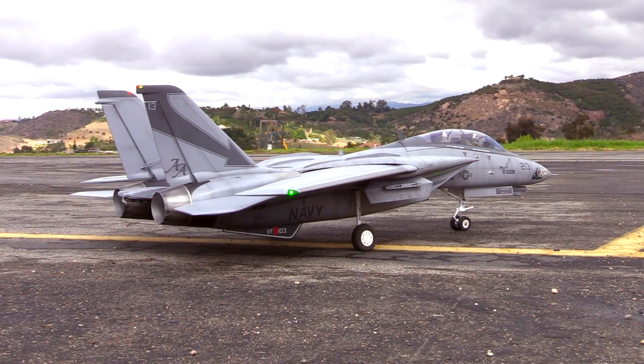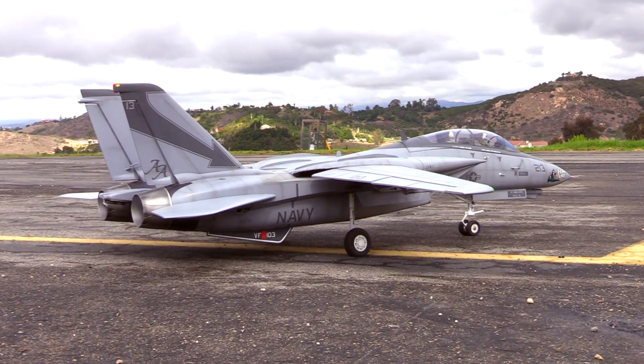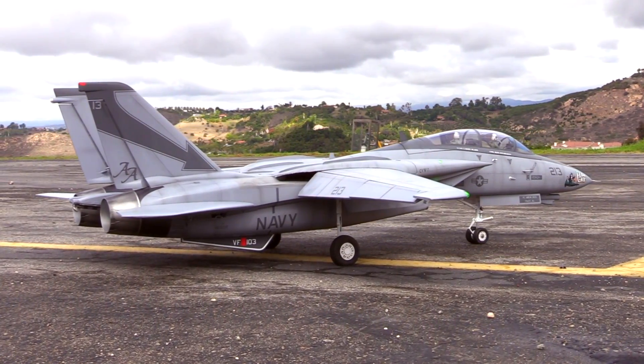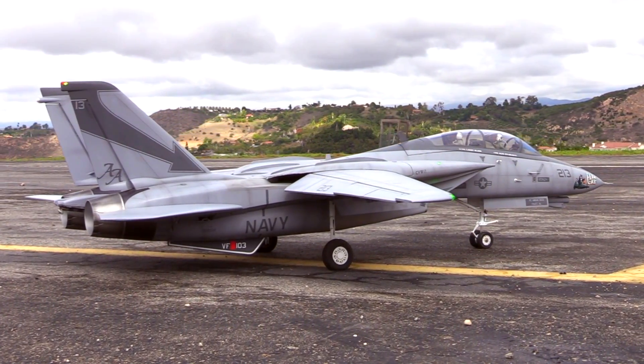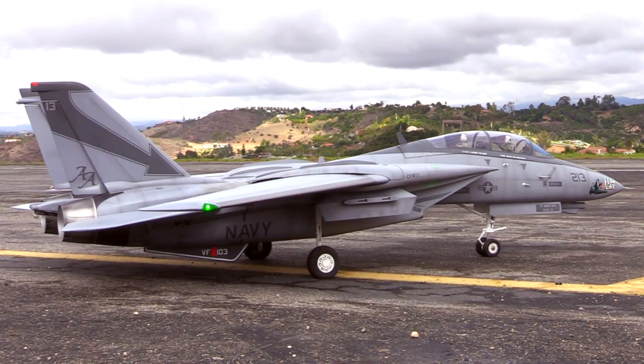As a scale modeler, I'm always looking for ways to add details — things that just make an otherwise ordinary airplane kind of pop. Whether it's modifications, upgrades, or anything of that sort. A few years ago, I brought to market a simulated afterburner system called the Centerburner.